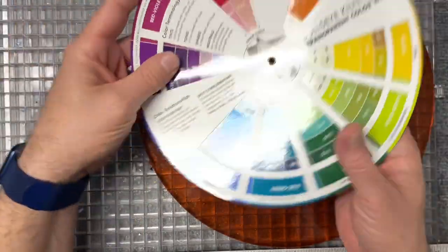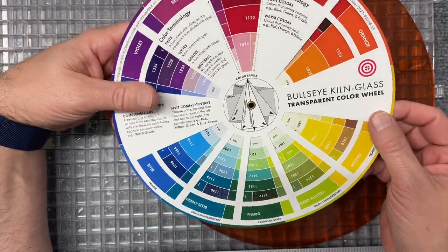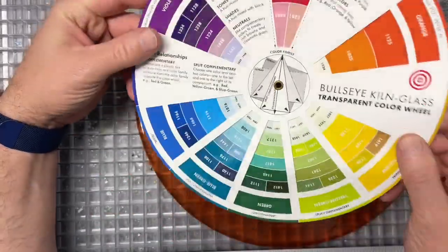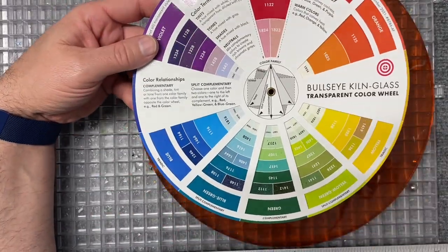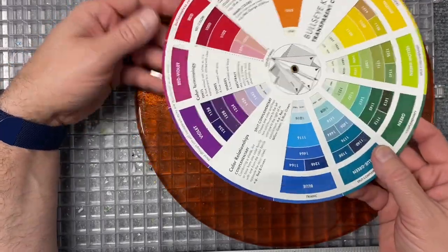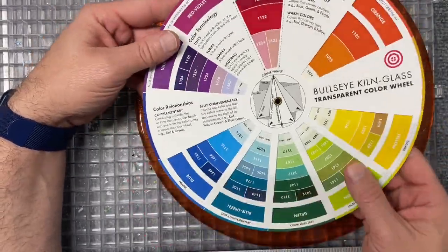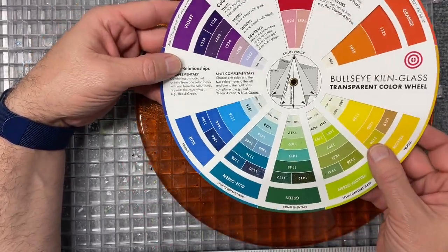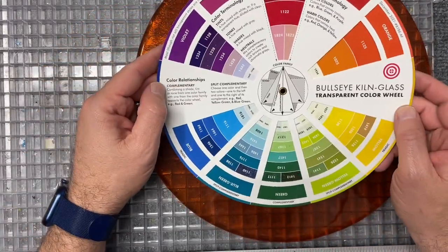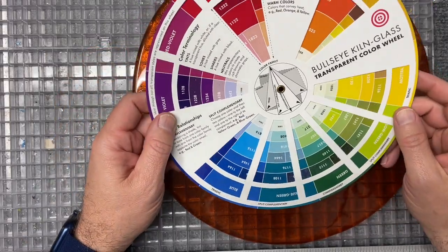And it got me thinking — let me get out my Bullseye glass color wheel. Now you're familiar with a color wheel. There are color wheels you can buy online, but Bullseye this year came out with a Bullseye glass color wheel, which I think is super cool. So if you're a Bullseye glass user, then this might be for you. You can get it directly from Bullseye. I bought it from Cheryl at Art Glass City in Louisville, Texas, which is where I get most of my glass. Let me show you how this thing works — I thought it was kind of fun.